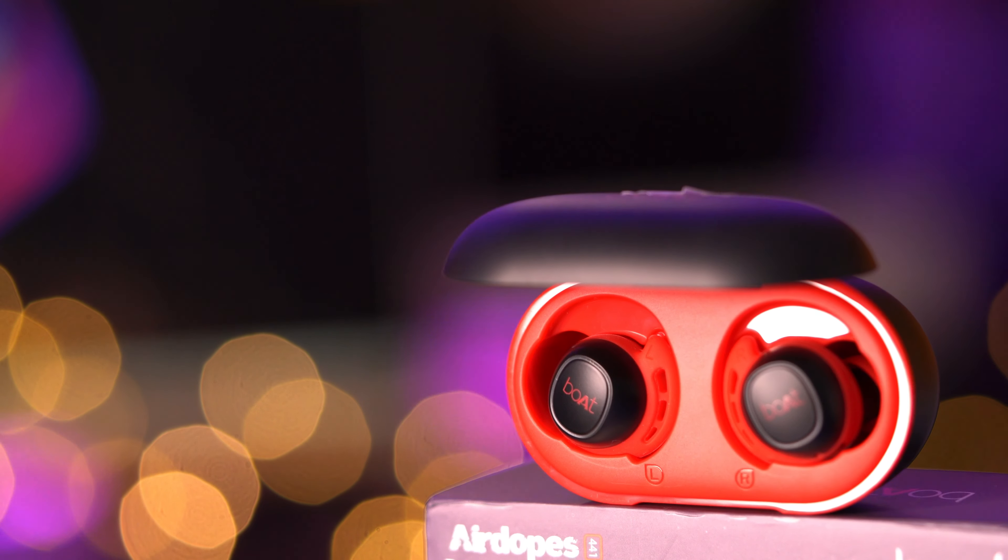Welcome back to another ultimate review by purecast9. In today's episode I'm going to give you the most in-depth and unbiased review of the Boat Airdopes 441. These are a pair of truly wireless earbuds from Boat, and these are my thoughts.